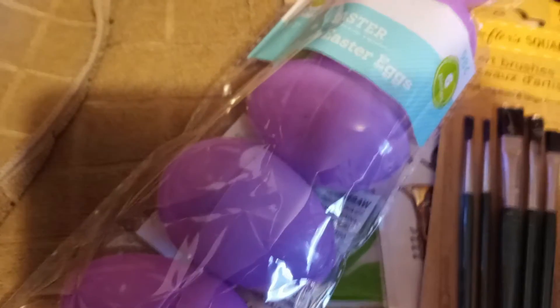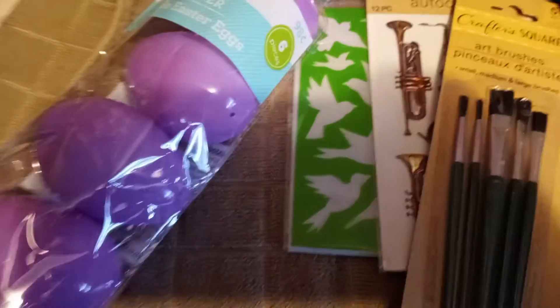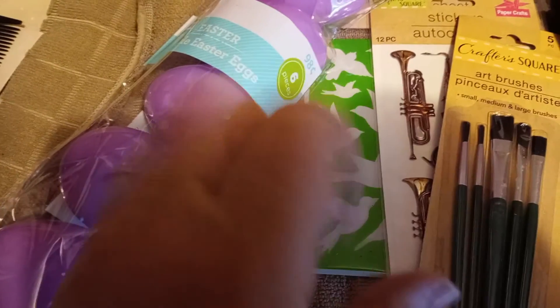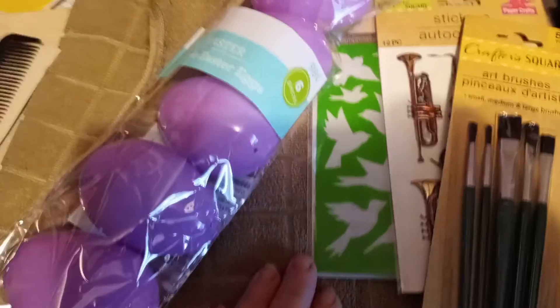So that is my short little Dollar Tree and Walmart haul. I shall see you later — everyone keep those creative juices flowing, keep those creative hands going, and have a very blessed crafty day!